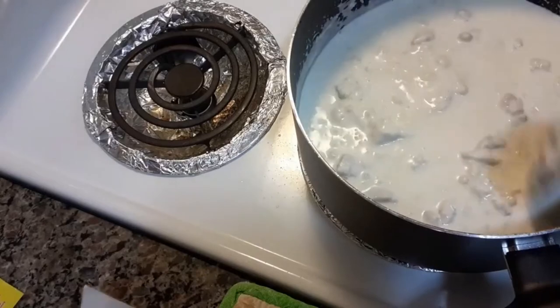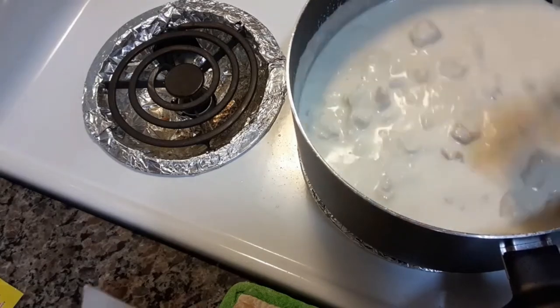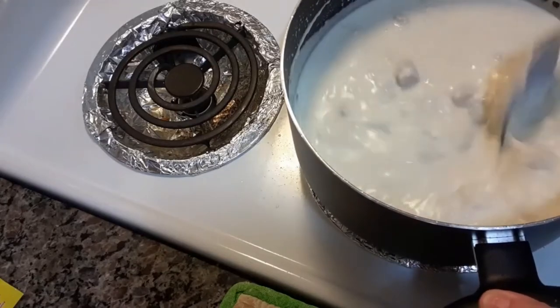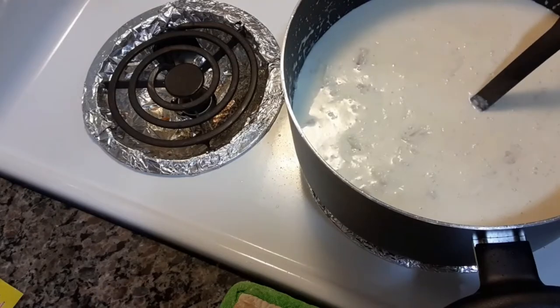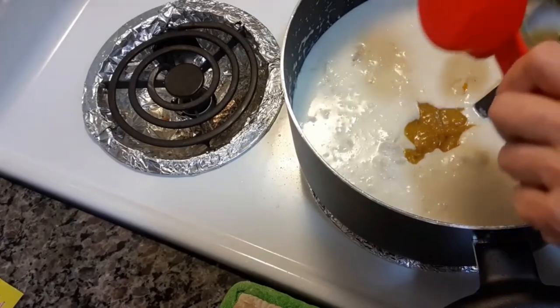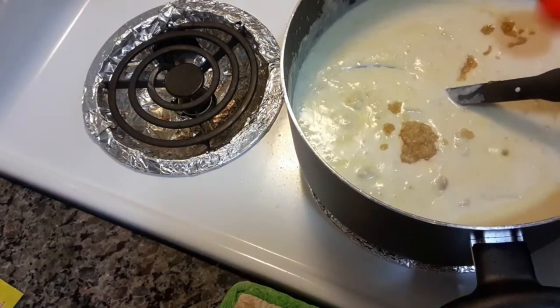You're going to need a quarter cup chicken base and one tablespoon garlic. The reason I'm not adding that much salt is because this chicken base has a lot of salt in it. I'm putting in a quarter cup of that and a tablespoon of minced garlic.